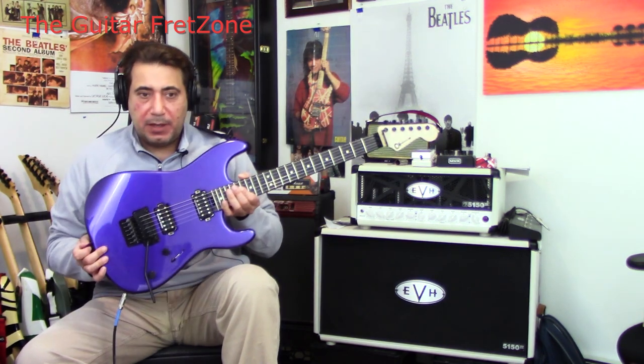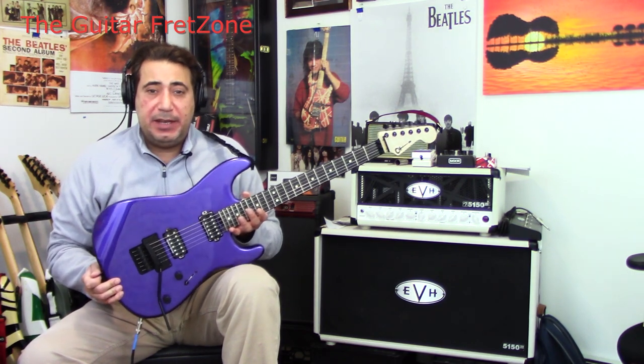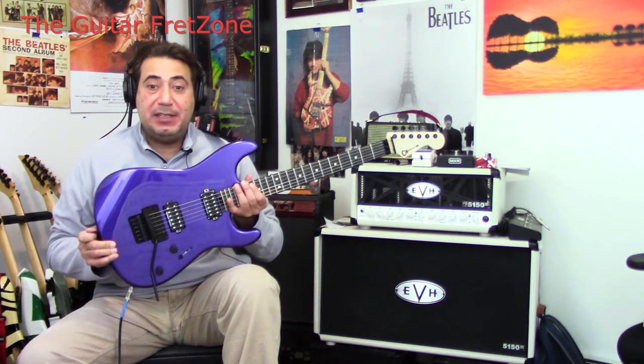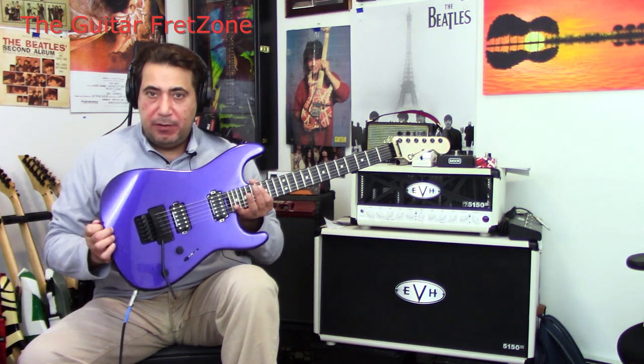Bobby here. Check it out. I got a Charvel Pro Mod San Dimas Style 1 HH FR E Ash, and it's a deep metallic purple. Really, really nice.